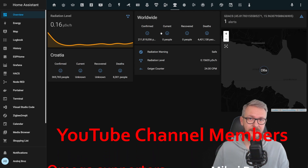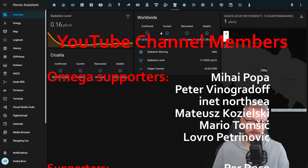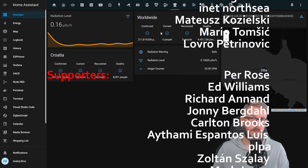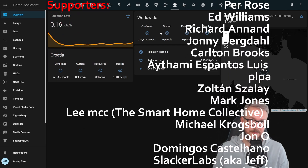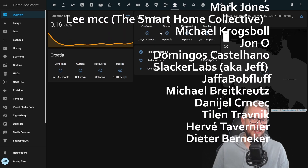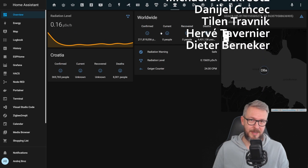Before we start today's video, I really would like to thank all the members who have joined my YouTube channel. Thank you all for your membership and also thanks to everybody who watched, subscribed or liked my videos. If you too want to support the channel, you can do it by clicking the join button below and becoming a YouTube channel member.